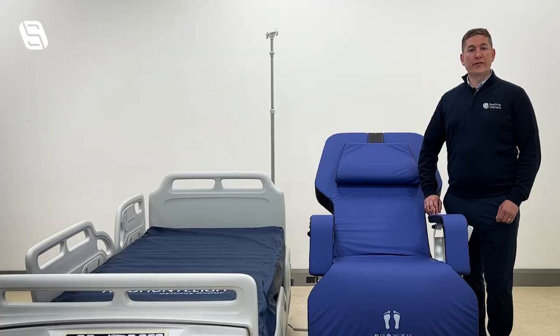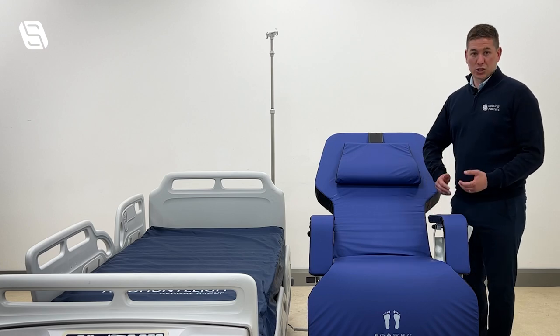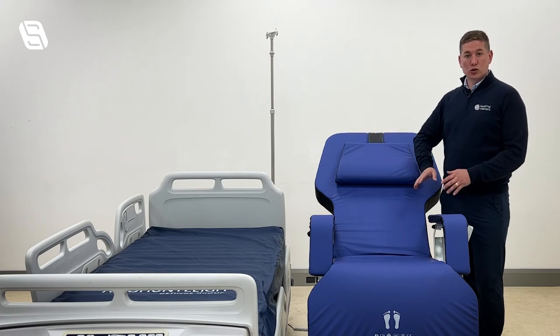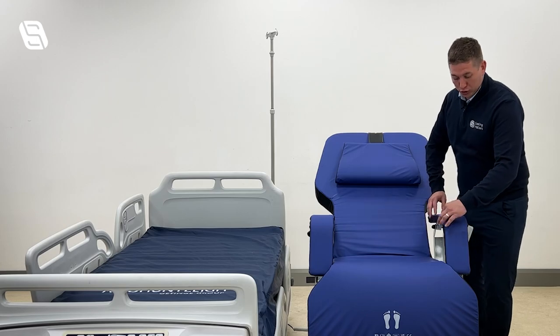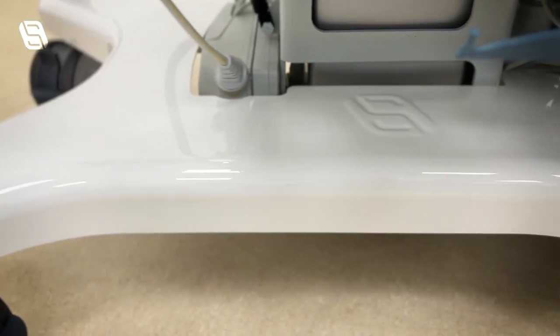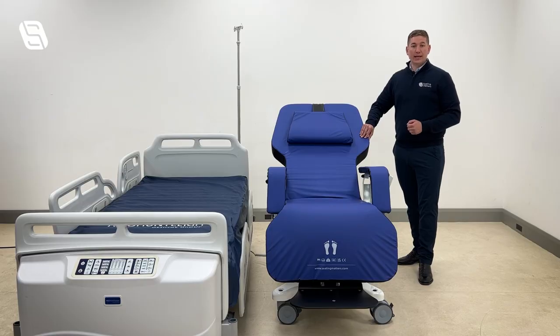Good infection control principles have been designed into the Sydney chair. We would recommend similar cleaning procedures that you use for your bed and surface when cleaning the Sydney. The mattress and all seams have been ultrasonically welded to help reduce infection control problems, and there's an infection control base hiding any moving parts and making the chair really easy to clean.